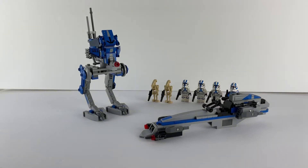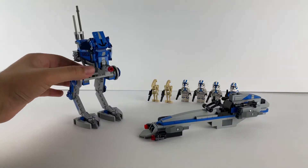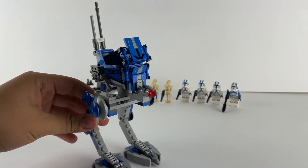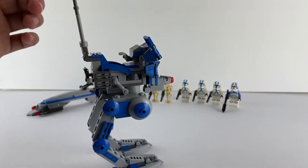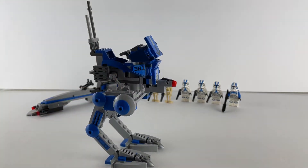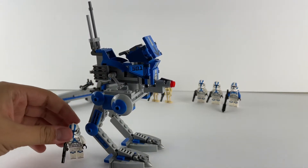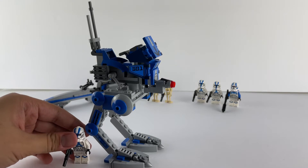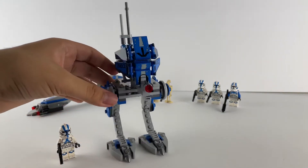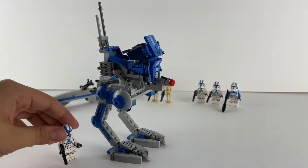Hey guys, here's my review that I promised. Starting with the walker — only one figure fits but compared to the figures it's really big. Like you can see how big it is, it's like half its leg size, but it's not too bad. I like it. In the Clone Wars these were like probably about half the size, but it doesn't matter.